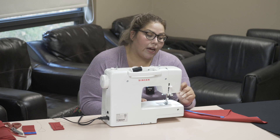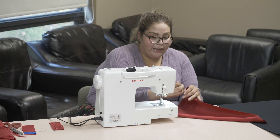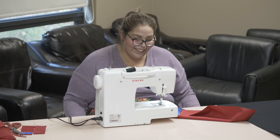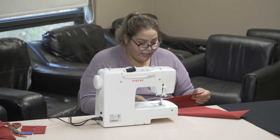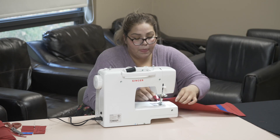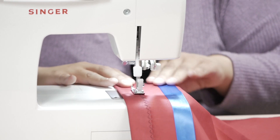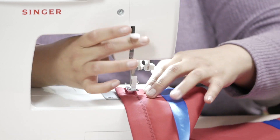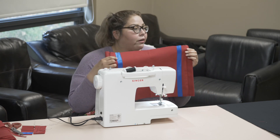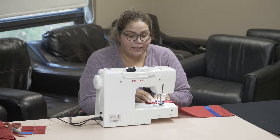A lot of people don't know that on the side of the machine there's a very little, sharp — I call it a little mokuman in there — that's going to cut your thread. It's his little job. What you do on one side you would do on the other, and now that we have our seams in, we need to sew down our ribbon as well the exact same way.